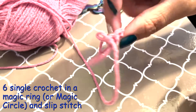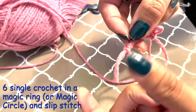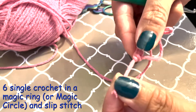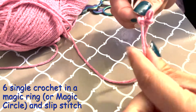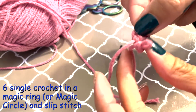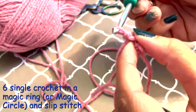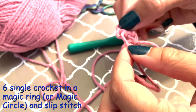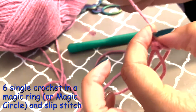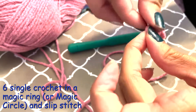You should have something that looks like this. Take this tail and pull it, tightening, so you get this perfect little circle — a magic ring, as they call it. After you have it nice and tight, I usually like to add a knot at the base here, just to make sure the ring doesn't shake loose.